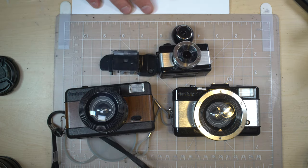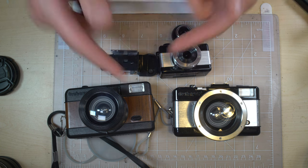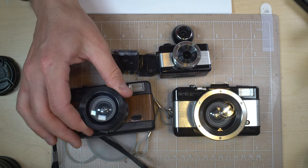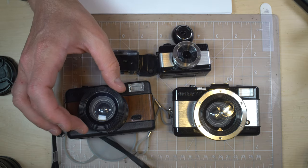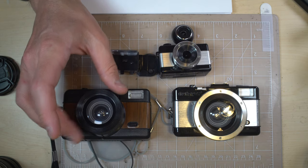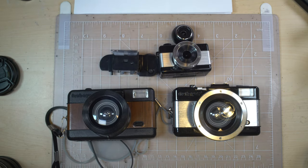These are the 35mm and 110 Fisheye point-and-shoot cameras. All three have a 170-degree f/8 approximately 10mm lens in terms of angle of view. In terms of actual focal length they're around 22–25mm. I was able to modify these without great difficulty for my Sony E-mount cameras.